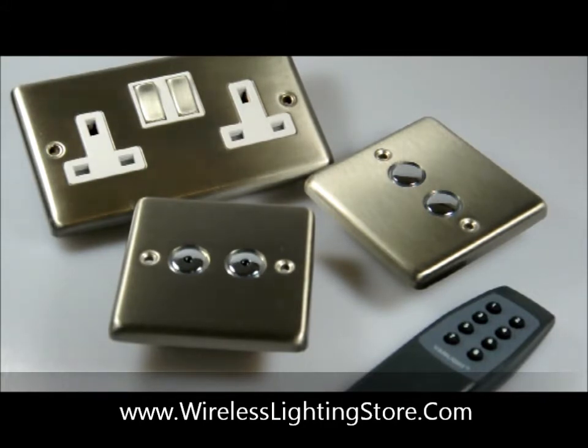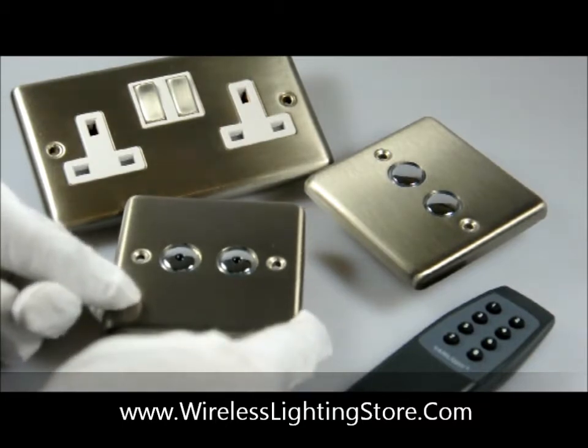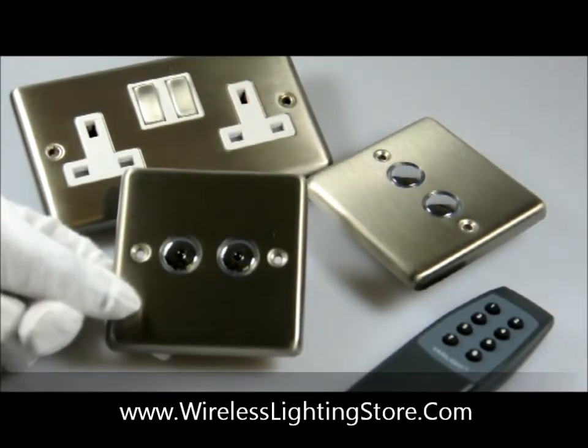What I'd like to profile today is a two gang 400 watt dimmer switch. What you have on the dimmer switch is two 400 watt infrared controlled dimmer switches.